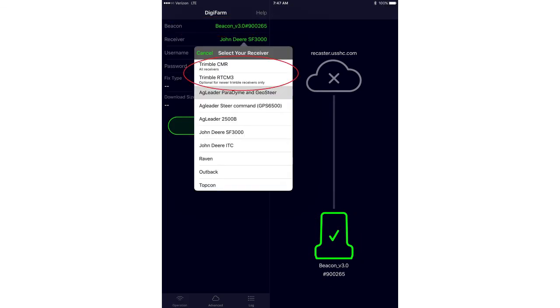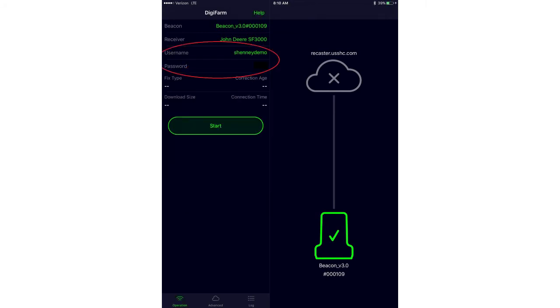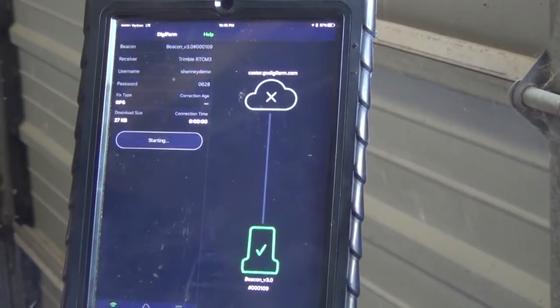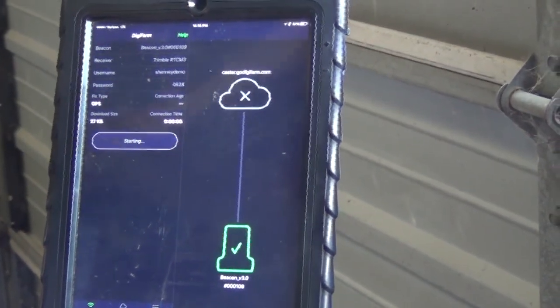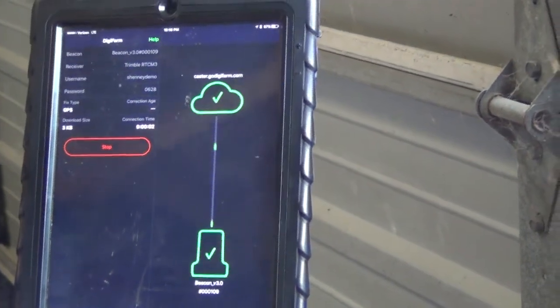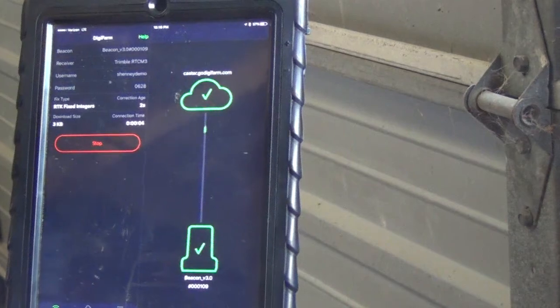The receiver type we're going to select is Trimble RTCM or Trimble CMR, depending on whether the receiver is capable of running RTCM data. Most newer receivers are capable of RTCM, so we'll select Trimble RTCM, input our username and password, and hit Start. We'll see position data going up to the server, and then the server turns green.